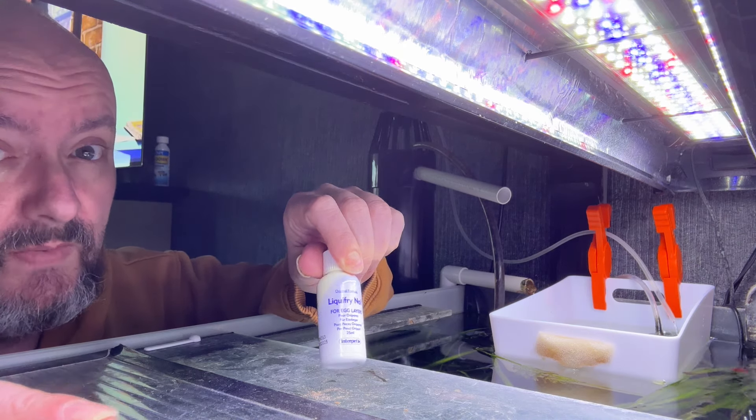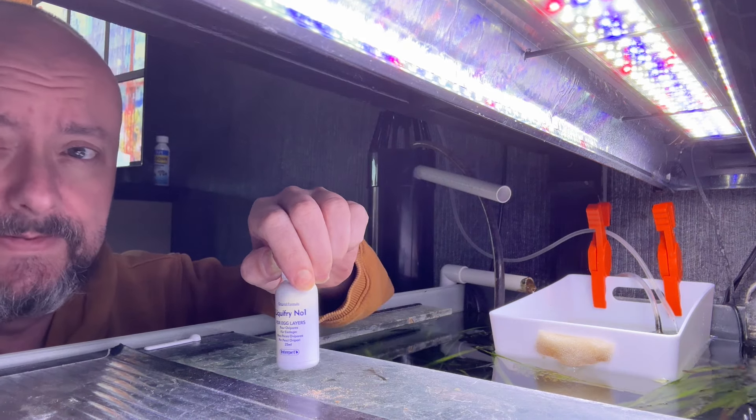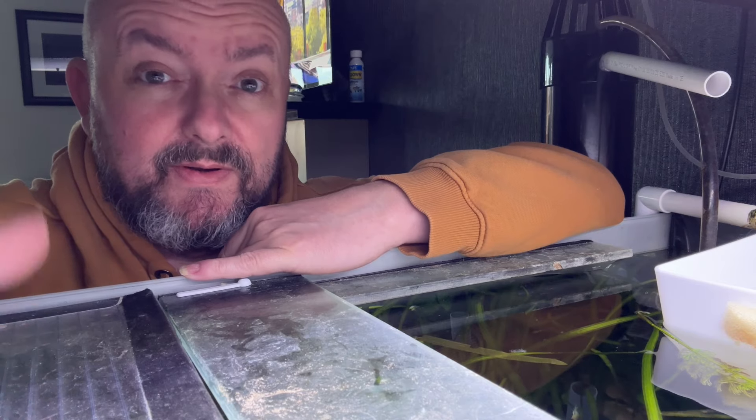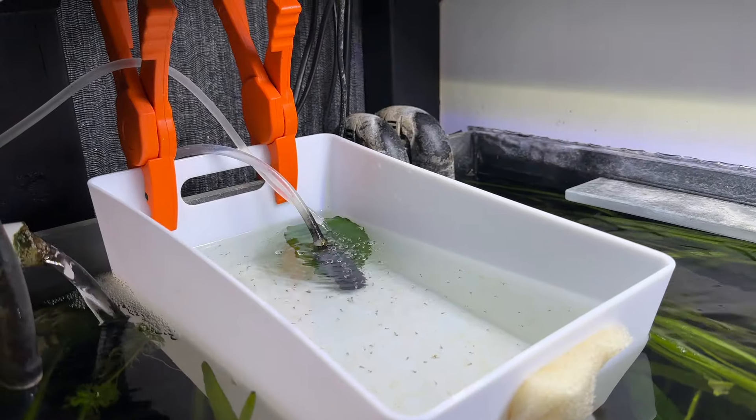Once they take baby brine shrimp they'll be having that — nothing but the best for these little puppies. Although actually it's the shop-bought stuff. I haven't got my hatchery sorted out and haven't got any eggs yet, so it's going to be the shop-bought stuff for now until I move to the next stage. It was all the angelfish's fault, so I've set up a little hatchery.